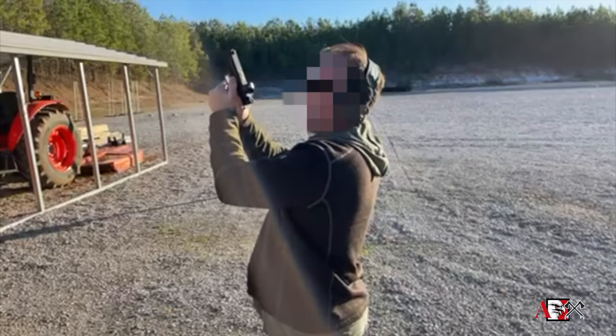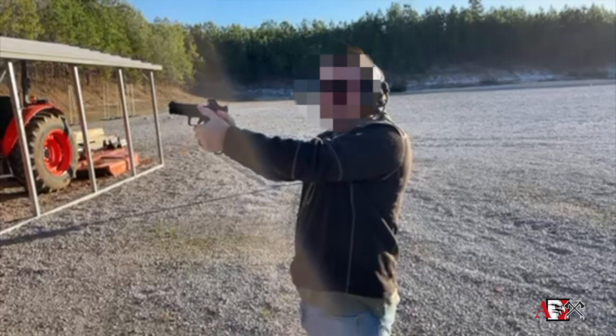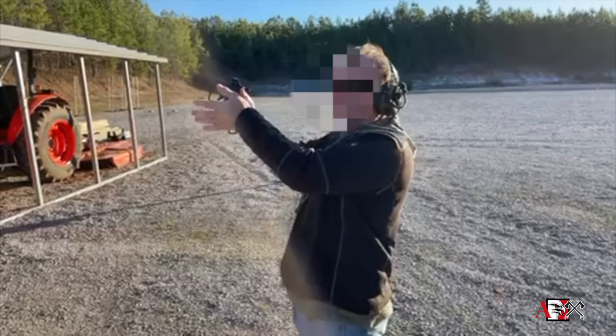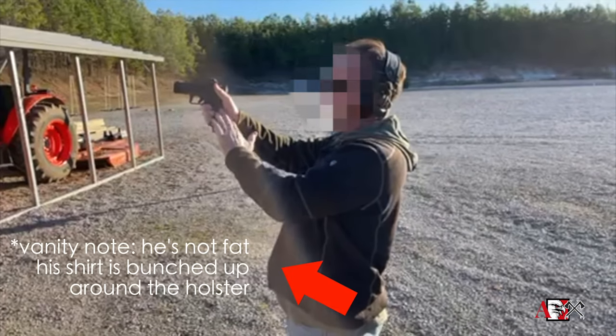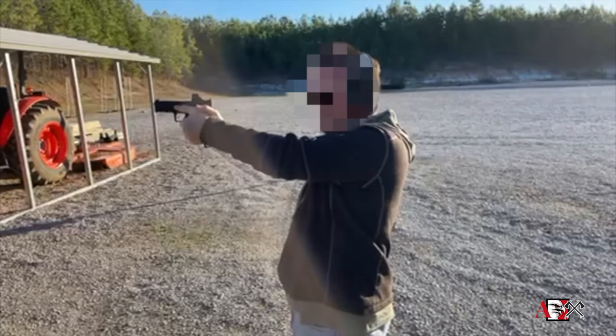If the hand is back here, that relationship is not going to be right, and you don't have as much control over the pistol as possible. The other piece is back here — you want to fill up all of this void, like you're trying to press the gun out with your hands, pressing the pistol out.